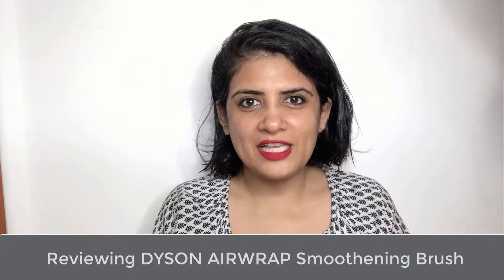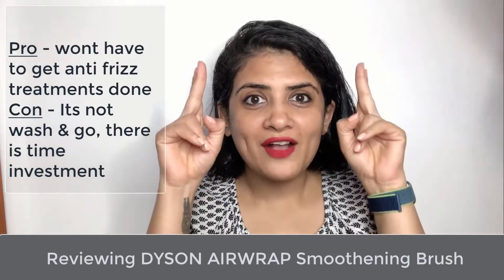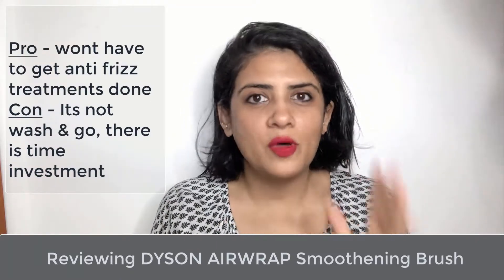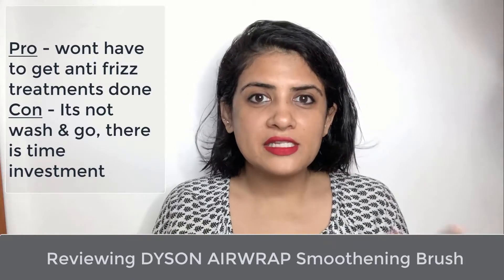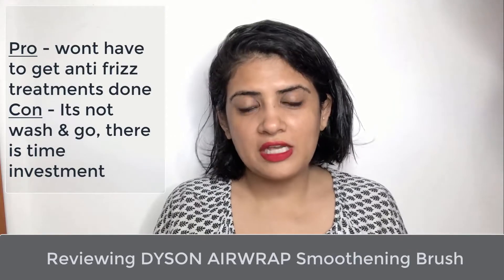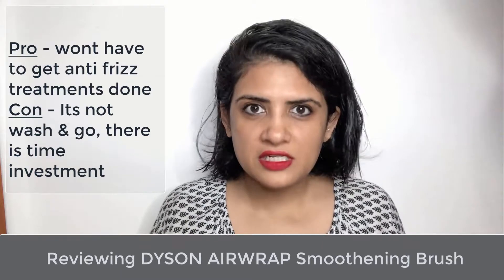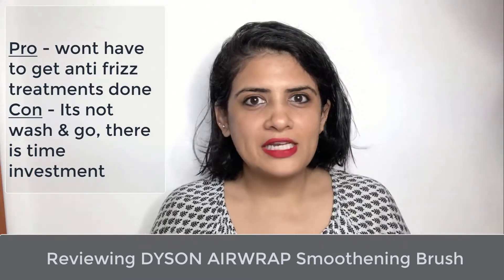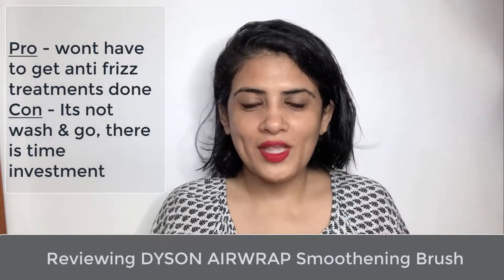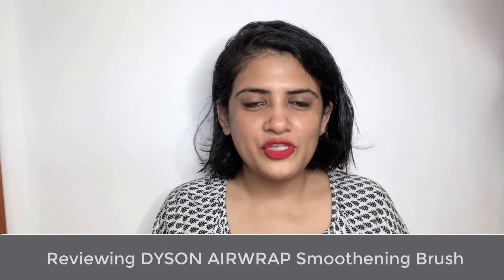My top pro for buying Dyson is that you will have to do away with your anti-frizz treatments — no more chemicals on my hair. It's my first month but that's the whole reason, and I feel that's an extreme positive. My biggest con is that it still requires time investment, so I can't just wash and go. With practice it's less than five minutes, but it's still a whole process of connecting Dyson to the socket, adding the instruments, and then going ahead.